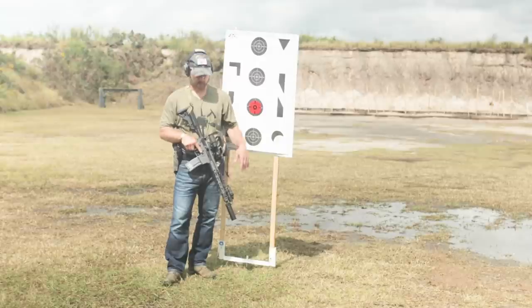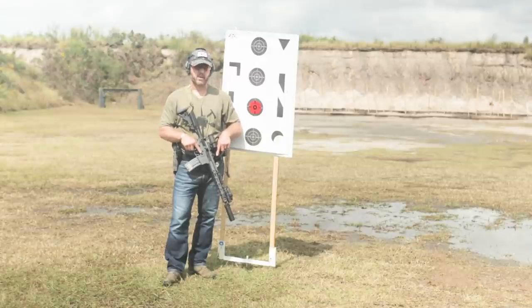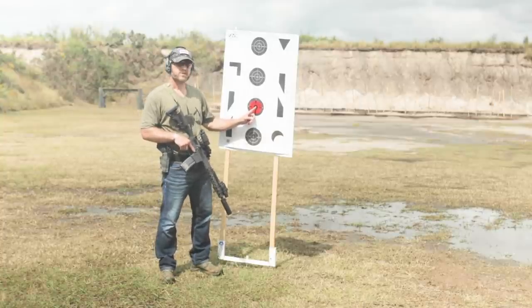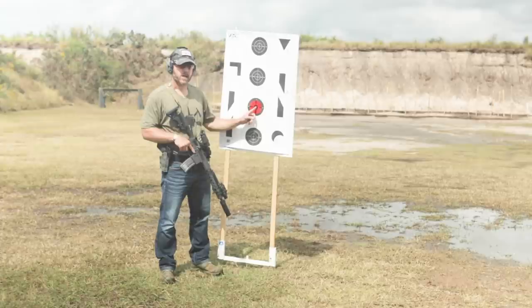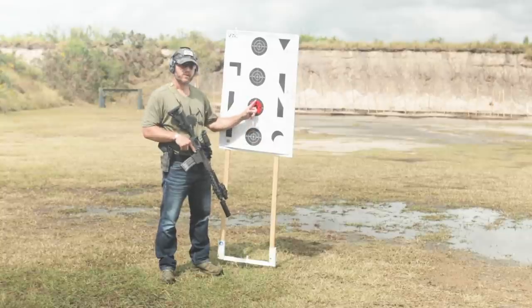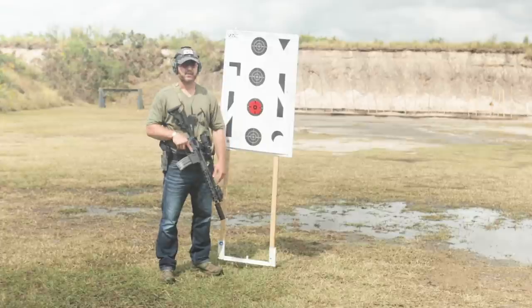I want to talk to you real quick about point of aim and point of impact with the carbine — probably one of the biggest things I see my students struggle with. It's important you understand the offset between your red dot and your barrel. For this next drill, just a quick demonstration, I'm going to aim center for my first shot and you'll see the bullet hole will wind up somewhere down here. Sequentially, I can superimpose that red dot higher and then be able to get my shots in the center. Get your eyes and ears on — let's shoot this thing live.